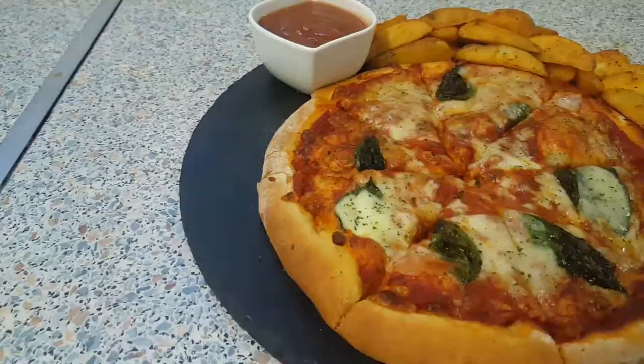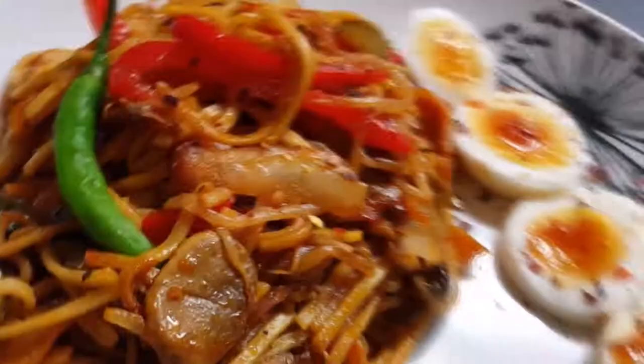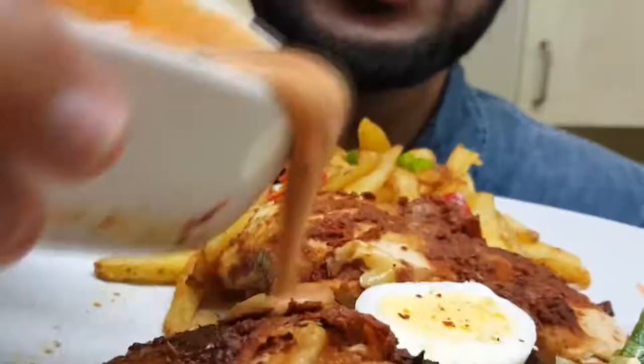Asalaamu Alaikum, I hope you guys are doing well. Halal Chef is back for another video and this time I'm making my classic Neapolitan or Margarita Pizza. You can serve it with potato wedges or any of your favorite sauces. Hope you guys are going to enjoy this video — let's get started.